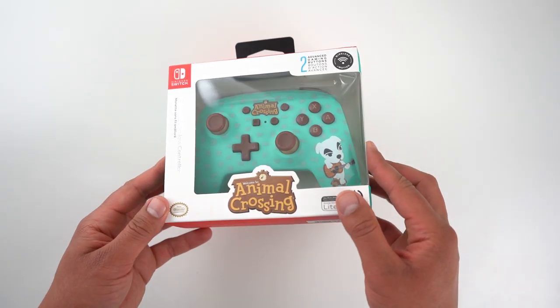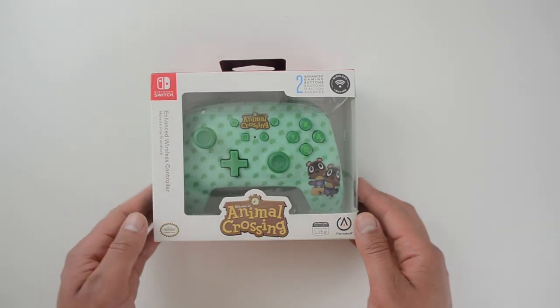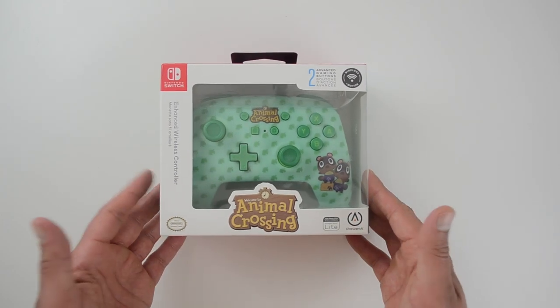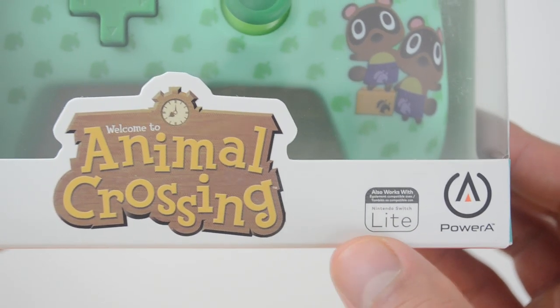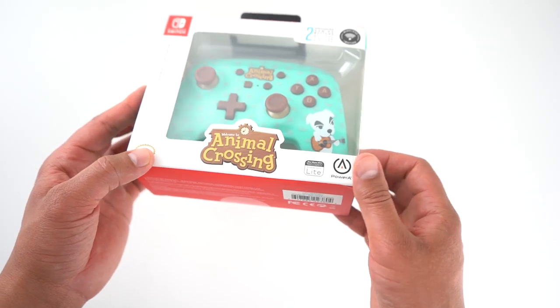In the studio I have these two cute pieces of hardware — and yes, cute is the right word. These are the Animal Crossing Nintendo Switch controllers from PowerA. I'm going to unbox them and give you a detailed review.